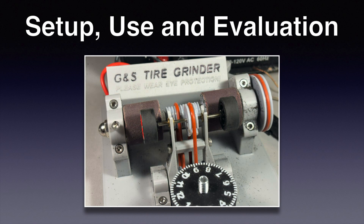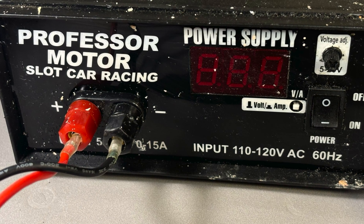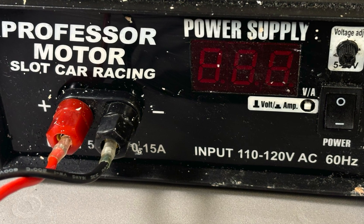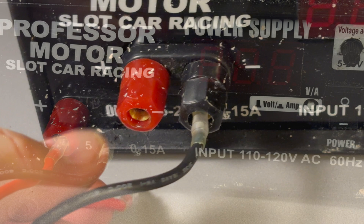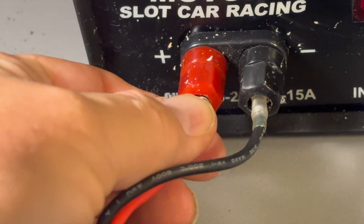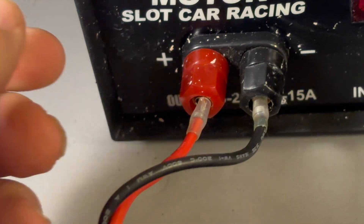Before we start with the unit itself let's look at the power supply. Make sure your power supply is adjustable and has a minimum of 5 amps. The motor on the GNS tire grinder has standard banana plugs so it's very easy to attach to most any power supply.